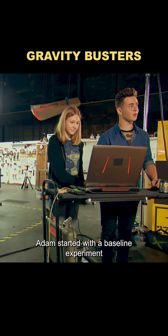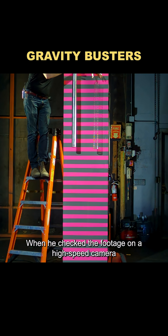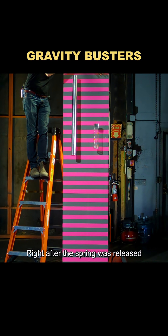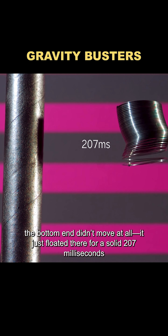To put it to the test, Adam started with a baseline experiment using iron rods and springs of the same length. When he checked the footage on a high-speed camera, he couldn't believe what he saw. Right after the spring was released, the bottom end didn't move at all — it just floated there for a solid 207 milliseconds.